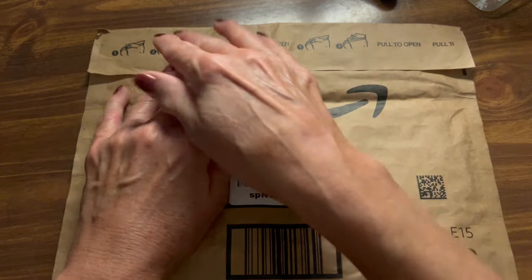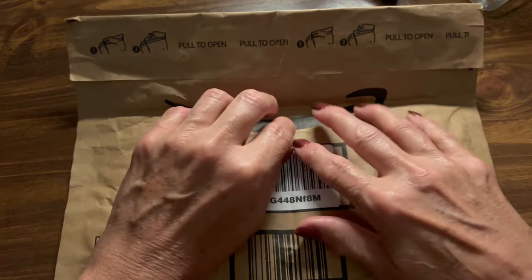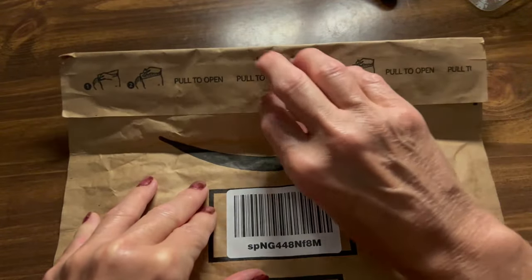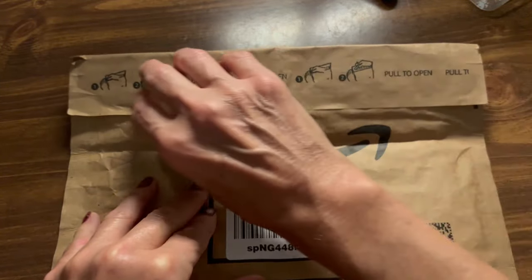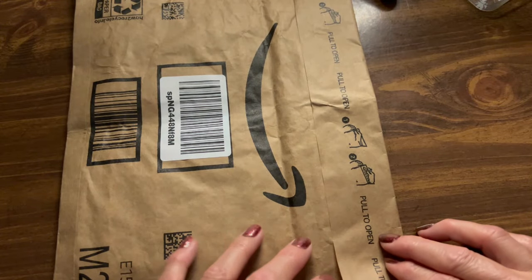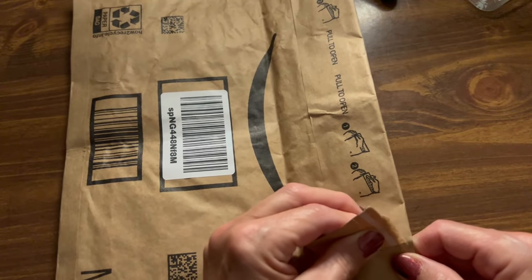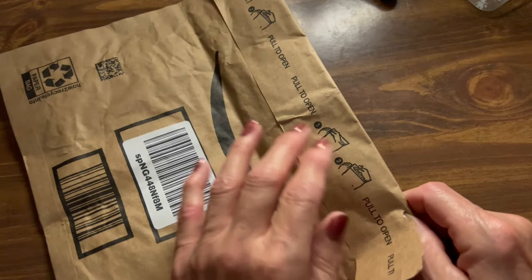There's a little bow to have here, along the top there. We're going to see if we can gently, gently pull it open. It's right along here — it says pull it. It's making an awful lot of noise.